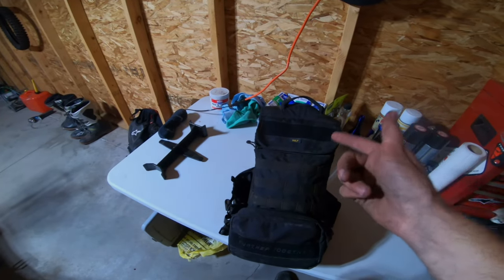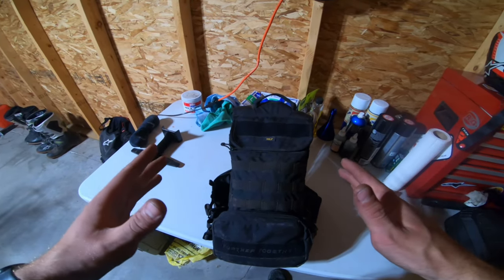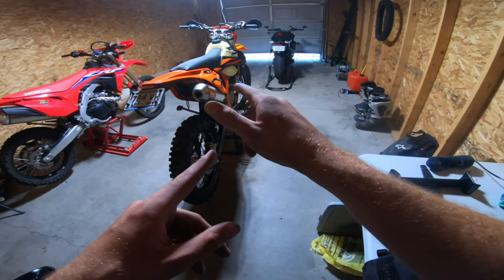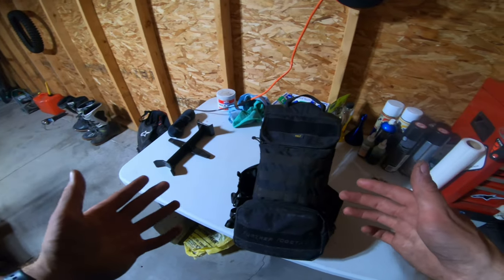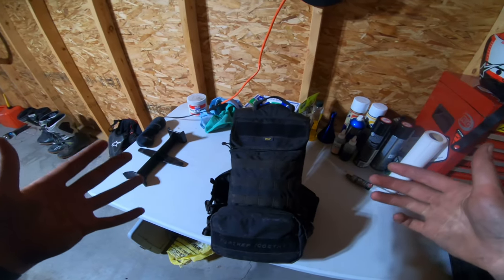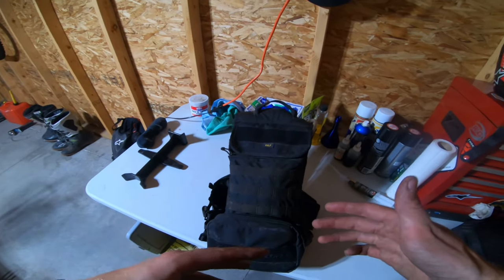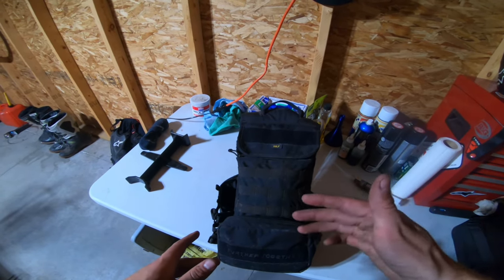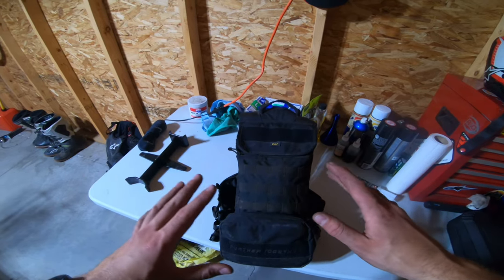Howdy y'all. Today I'm going to be going over my single track day pack. This is not something I would use dual sporting with this bike. I might do a three or four day dual sporting trip with it. This is just for like, I'm going out for the day, going into the boonies, single tracking with buddies, or solo even — what I'm carrying on me. It's bare essentials.